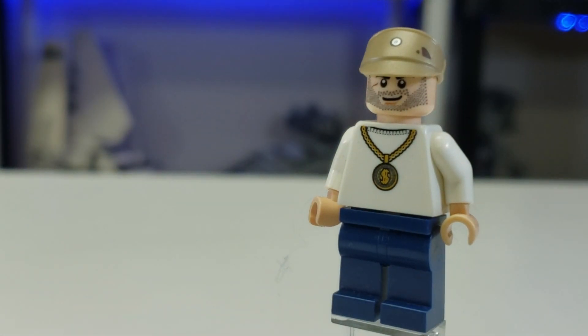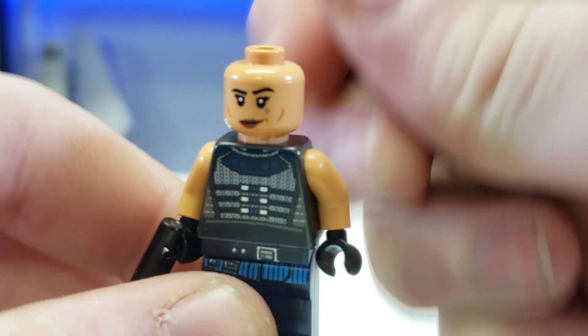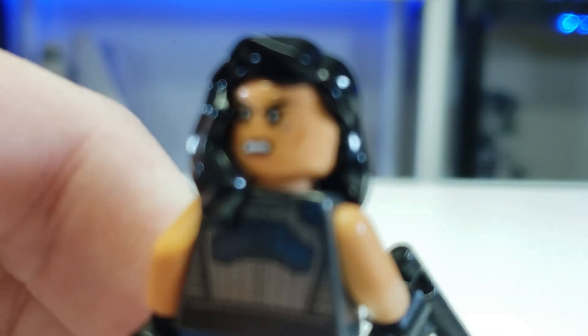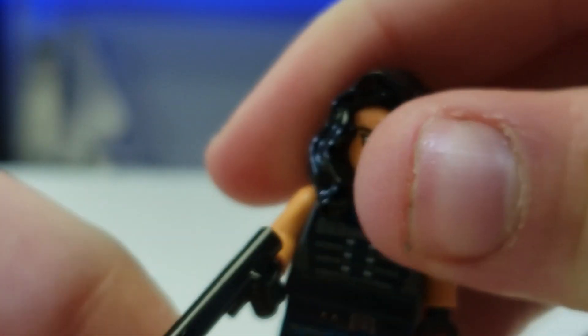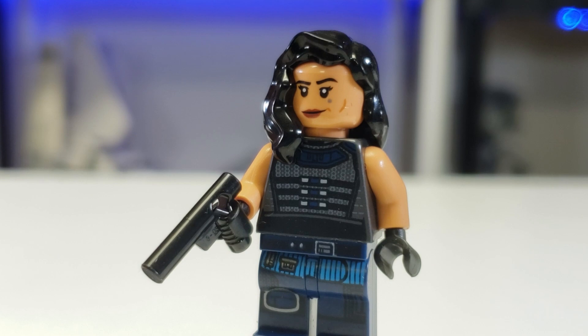Let's move into Cara Cynthia Dune of Alderaan, apparently. Nothing's really changed here because LEGO did a really good job with this figure. She's played by Gina Carano — she has her little Rebel symbol. She's a really cool character and nothing really changed from the official LEGO one because that one is just good. I recommend the AT-ST Raider set — it's been on sale for 40 bucks. I haven't changed anything except giving her a different pistol.